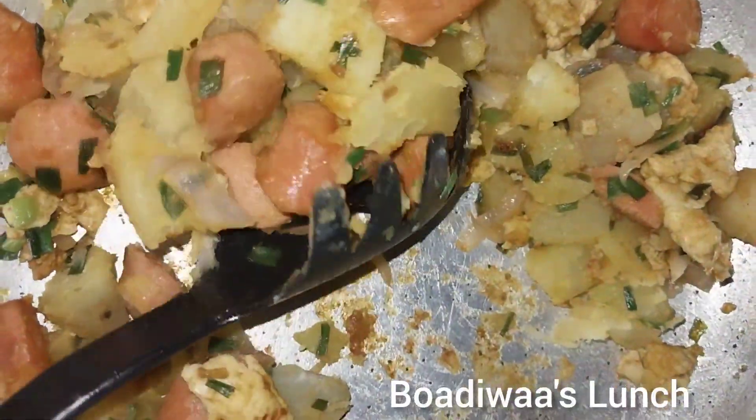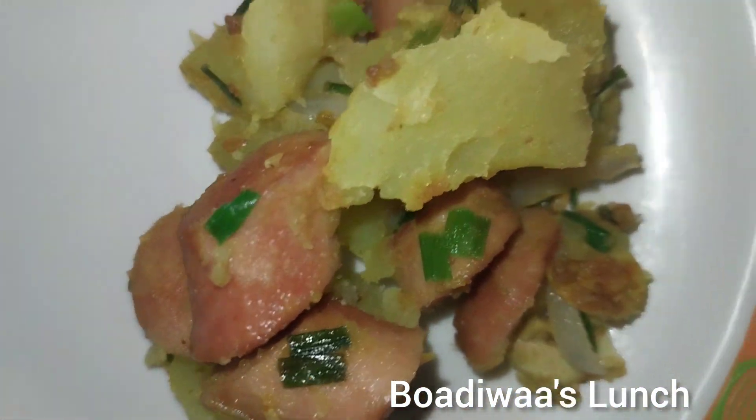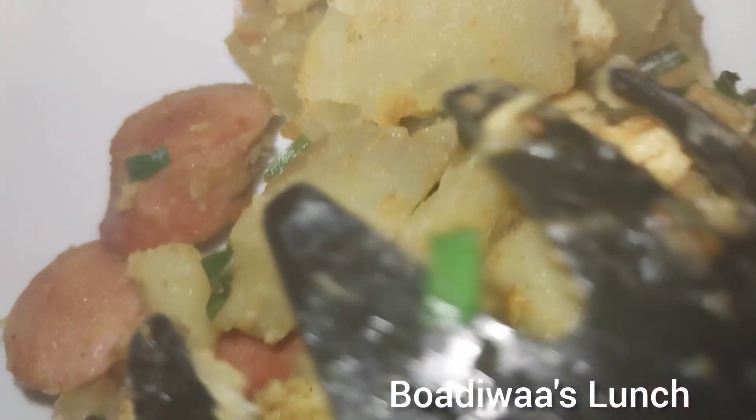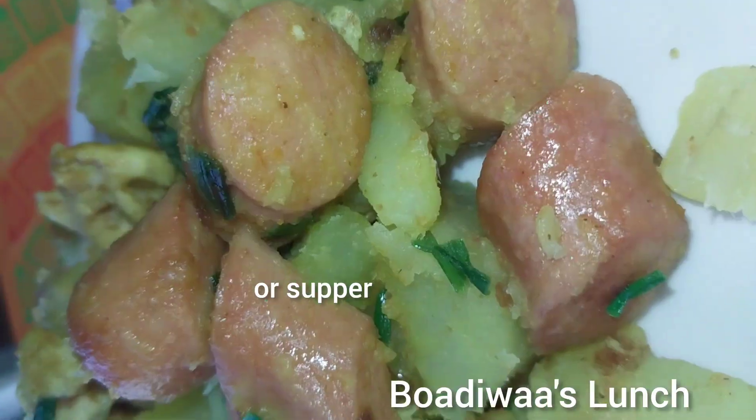I'm going to serve myself this. You can have this with juice or just like that — you can have it for breakfast, lunch, or dinner. It's good, try it!